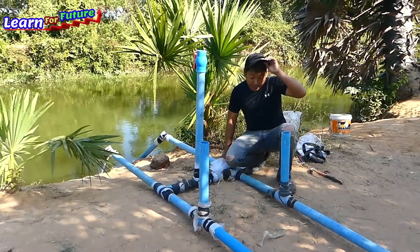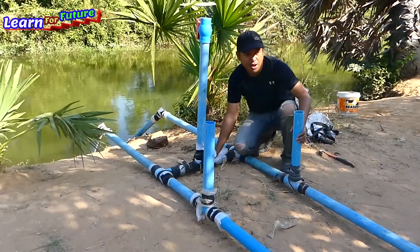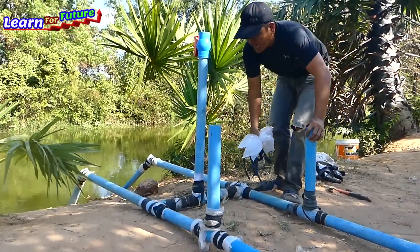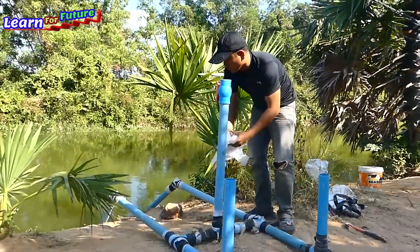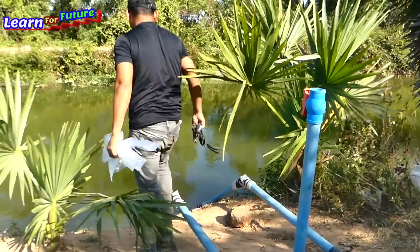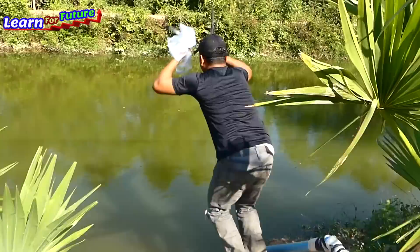So now I already wrapped everything with plastic and rubber, and already closed the output pipe. So what I'm going to do now is take two plastics to close at the intake water stop. I'm going into the water right now, just jumping in like this.